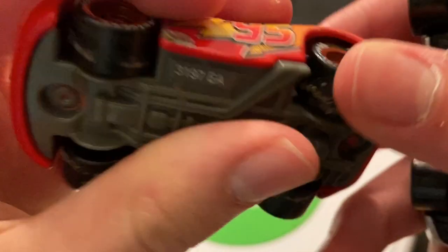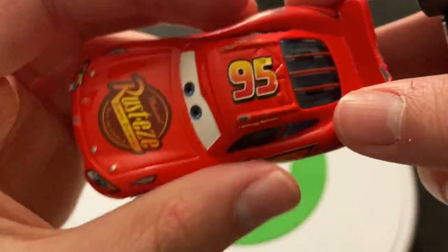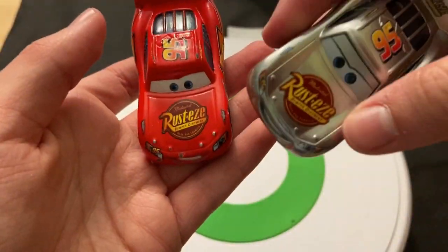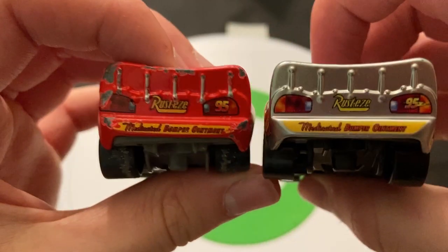McQueen here is a very nice Silver Racer, because I like Silver Racers that have basically their whole body be silver. He's mostly red, and they just took the red and silverized all of it. So he's definitely very silver — way more silver than some racers.